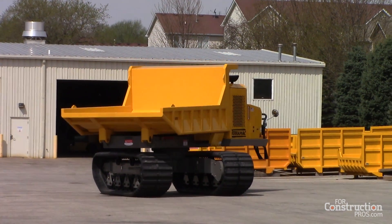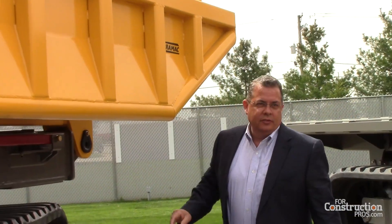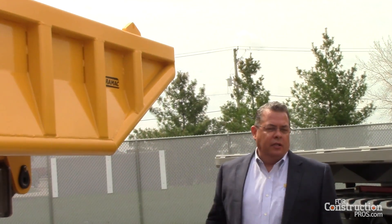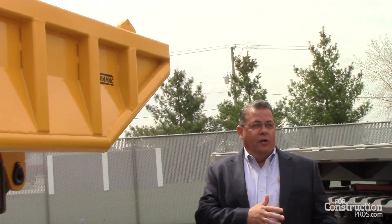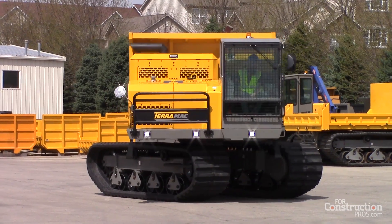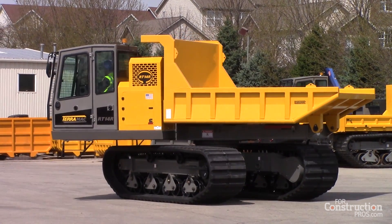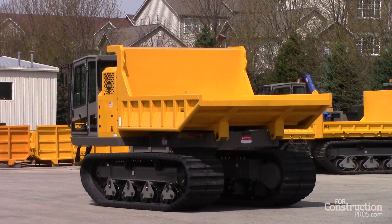It's set up with what they call a dovetail on the back, and the dovetail is here for a couple of reasons. One of the main reasons is it's almost a safety device. If you were to have a tailgate on the back and the tailgate wouldn't open and you were at that 30-40% slope, there could be some tipping of the machine. So this controls the load capacity and the safety of dumping on a hill or a slope. We don't recommend a tailgate for this product — this is just a controlled load.